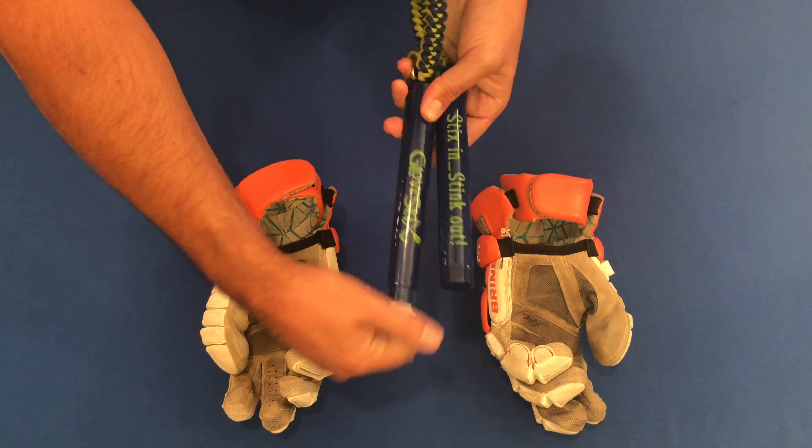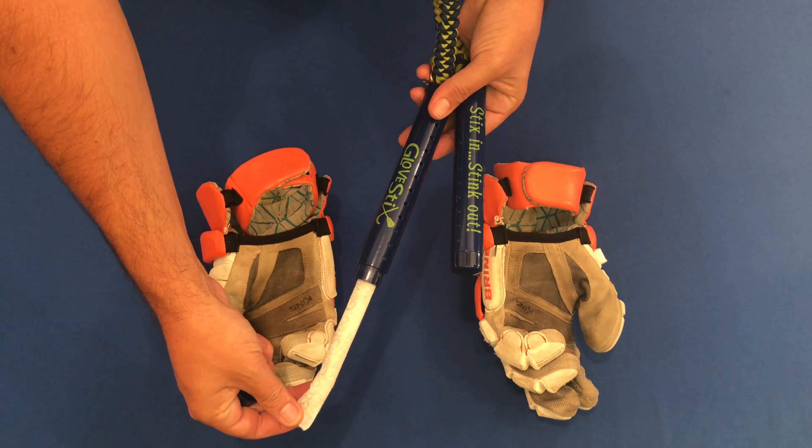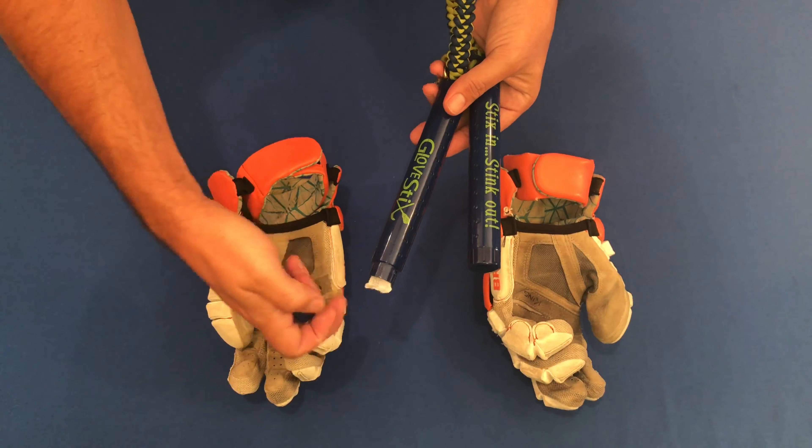The plastic the glove sticks are made of is antimicrobial and will inhibit bacteria growth for 10 years. On the inside of each stick you have replaceable inserts that absorb moisture and deodorize. It's the combination of all three that makes glove sticks uniquely effective.